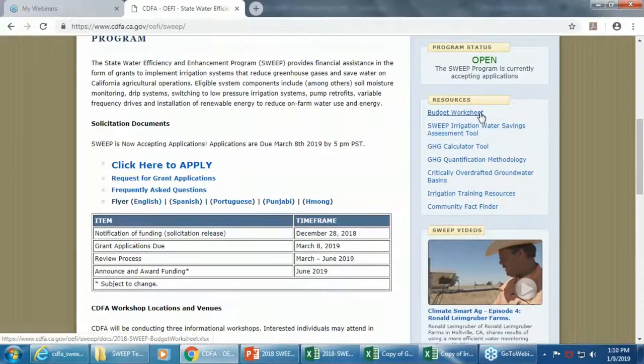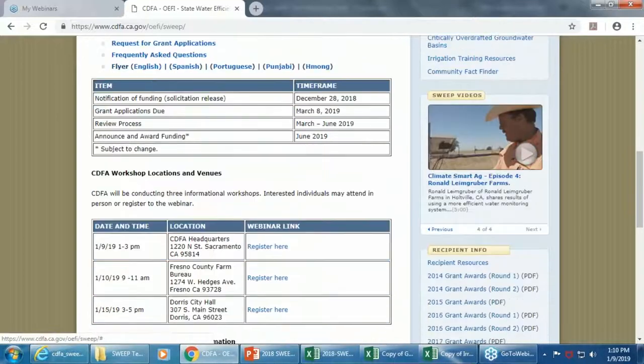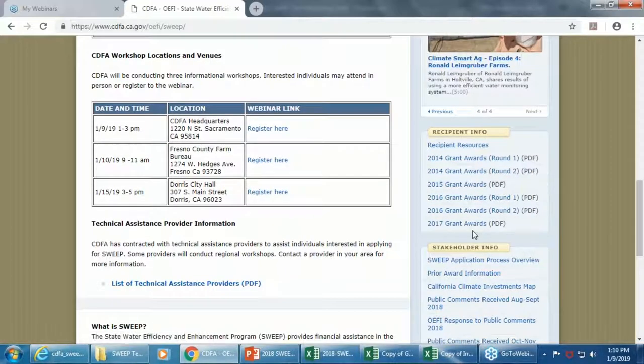On the Resources side there's the Budget Worksheet, the SWEEP Irrigation Water Savings Assessment Tool, the Greenhouse Gas Calculator, and the Greenhouse Gas Quantification Methodology — the methodology underlying the calculator tool — plus a few other resources you might need. There are also SWEEP videos of previously awarded projects, a good starting point if you're just getting started. The recipient info section shows previously awarded grants, which might provide some inspiration.